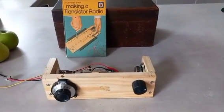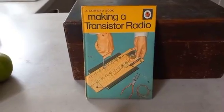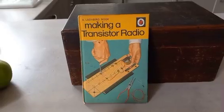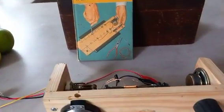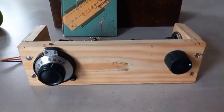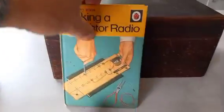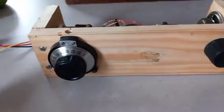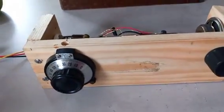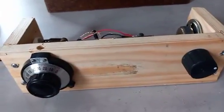This is the final video I've been promising for ages — the Ladybird book 'Making a Transistor Radio' from 1972. I built my first one around 1974, I think it was Christmas '74. I've finally finished this one and got it working. There were a few teething troubles, but that's to do with the age of the components. It's not a perfect replica by any means — it's the same circuit diagram, but the actual final radio is different in a few ways.